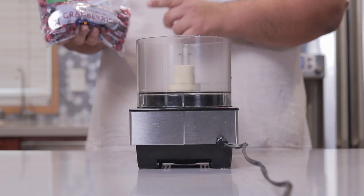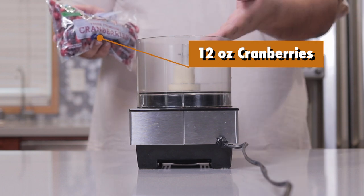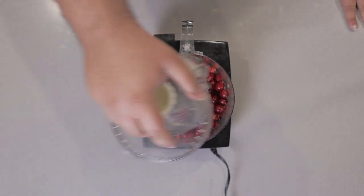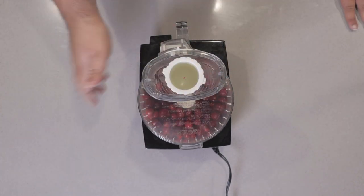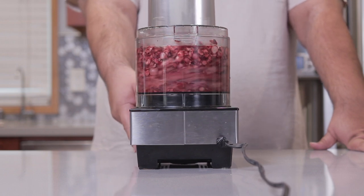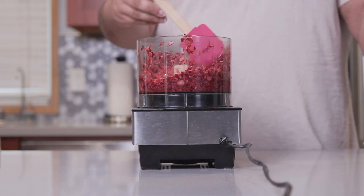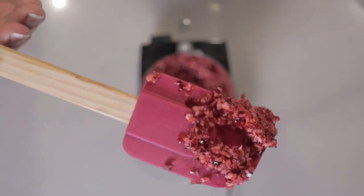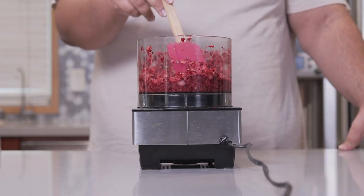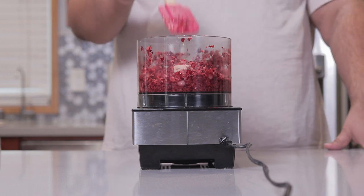To begin, grab yourself a 12-ounce pack of fresh cranberries and place them into a food processor. Slap on the lid and make sure they're nice and pulverized — pulverized to about the consistency of relish. The reason we're doing it in a food processor is because we want the final product to be nice and spreadable while still retaining some texture.